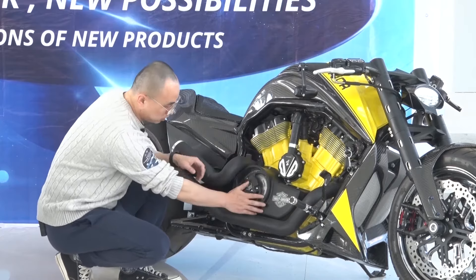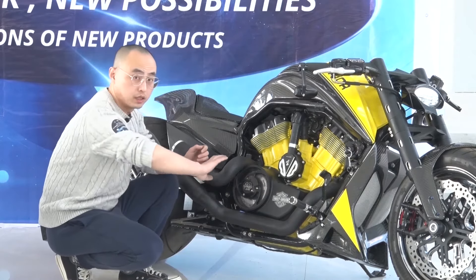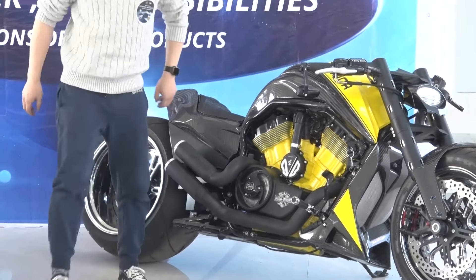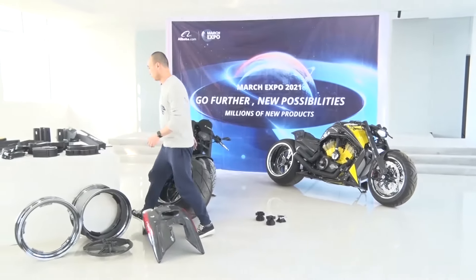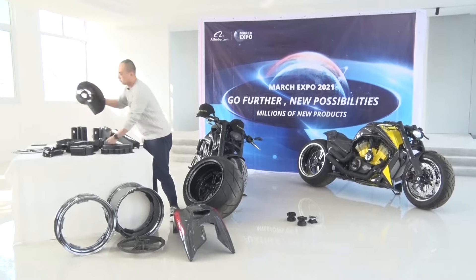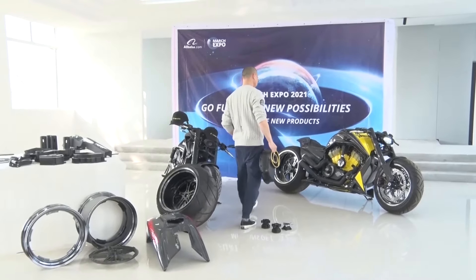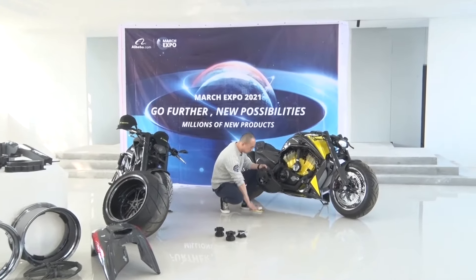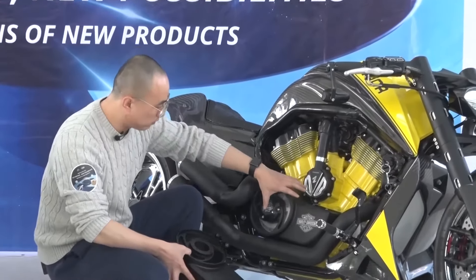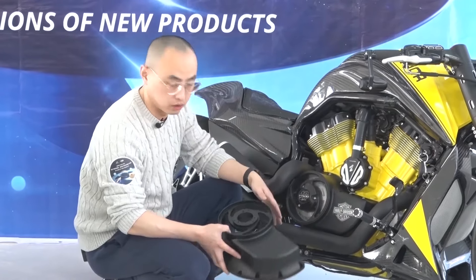We come down to the transmission system — we do have the complete transmission cover here. As you can see, we have the whole black ones here and we put on Harley logos.